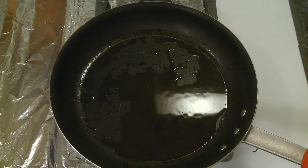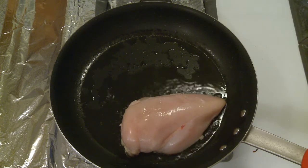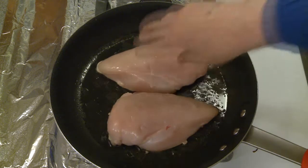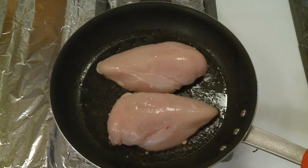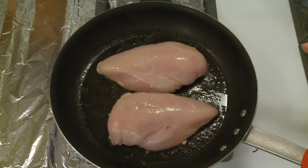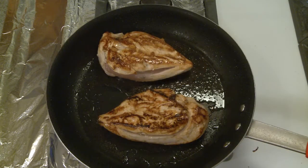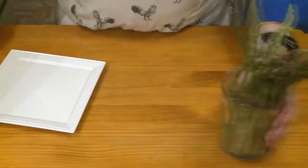My onions are taking on a pretty good color — these are just about done. I'm going to leave the fat in the pan after I take out the onions, because I'm going to use that to brown the chicken. I removed my onions from the pan. The pan is nice and hot again. I'm going to put my chicken in there and sear both sides to give it a nice brown color. I'm not going to cook it all the way through yet — in a later step I'll finish cooking it through.